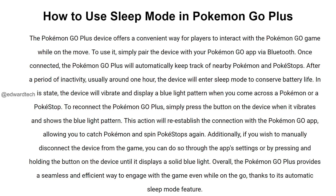Additionally, if you wish to manually disconnect the device from the game, you can do so through the app settings or by pressing and holding the button on the device until it displays a solid blue light. Overall, the Pokemon Go Plus provides a seamless and efficient way to engage with the game even while on the go, thanks to its automatic sleep mode feature.